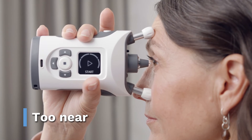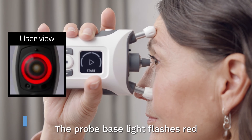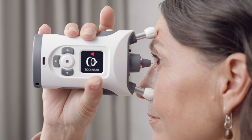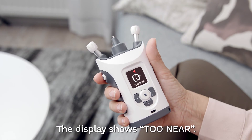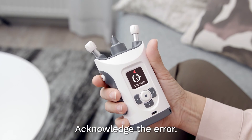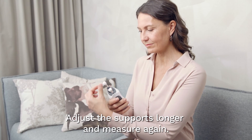The device is too near to your eye. The probe base light flashes red and you hear five short beeps. The display shows 'too near.' Acknowledge the error. Adjust the supports to make them longer and measure again.